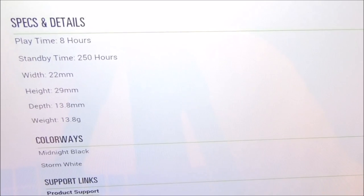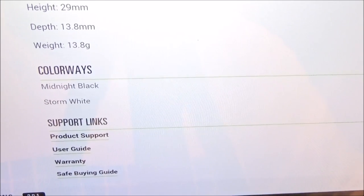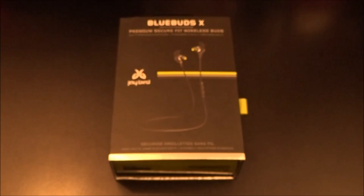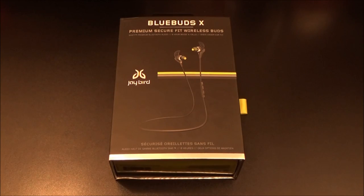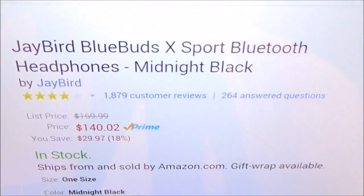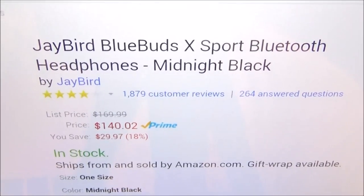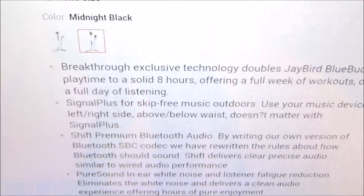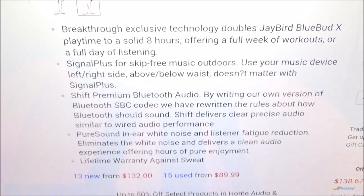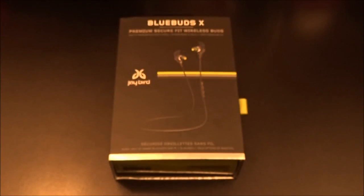This comes in two colorways: midnight black and storm white. Being the Amazon warrior, I checked and you can get these on Amazon for $140 — that's about a $30 savings, which is a major win. Same two colors, black and white, available there.